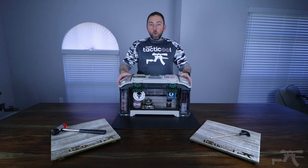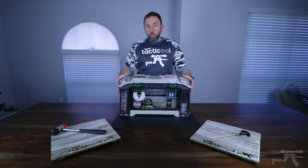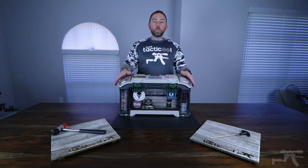This box makes a great way for you to store your cleaning gear and any gun parts that you might have. I'm going to dig into what I have in each storage container. If this is something that you choose, you can organize it however you want.